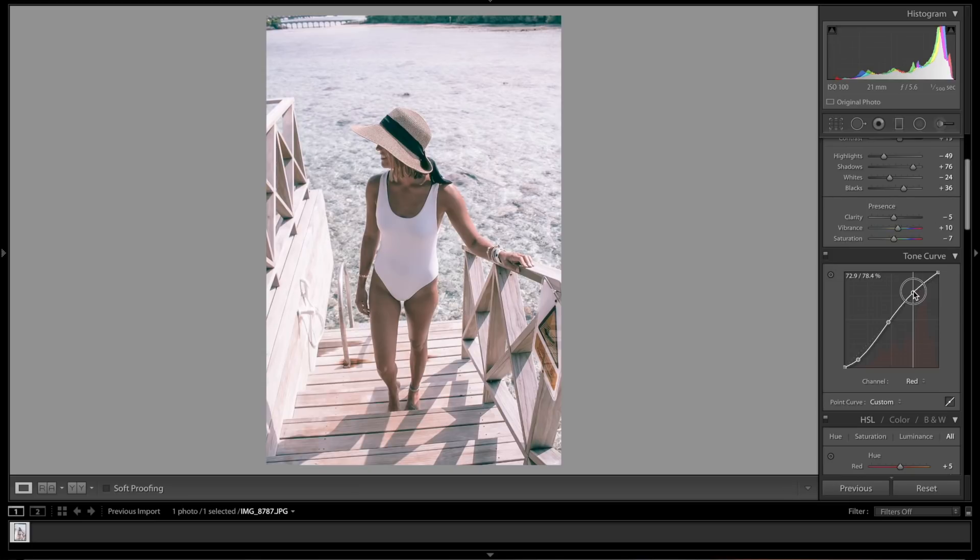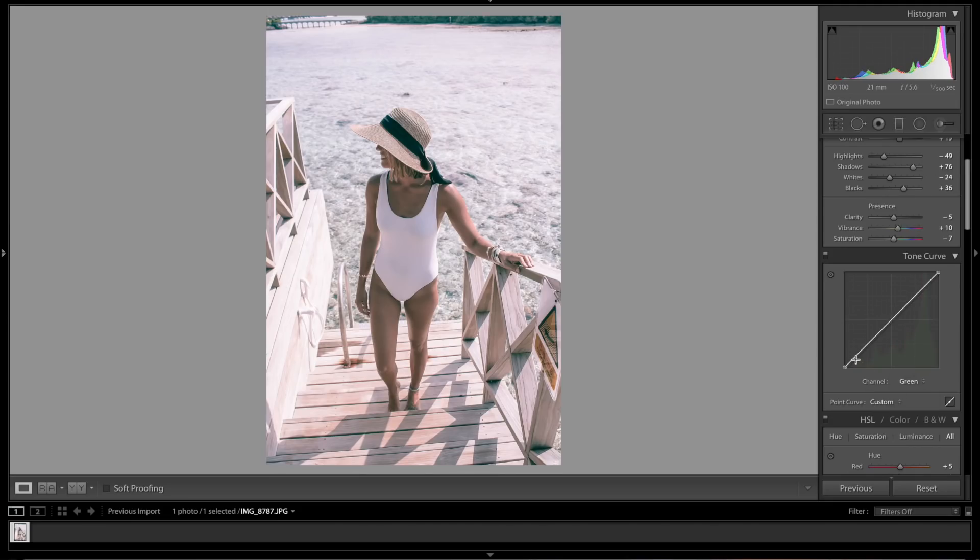Now we have to adjust the Green and Blue channels. I know it looks really red right now — that's because we only played with the red. So in the Green channel: drop a point here, bring one almost to neutral here, and one more right about there. That looks pretty good.